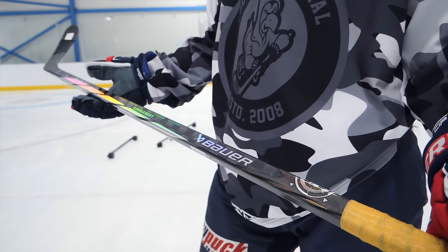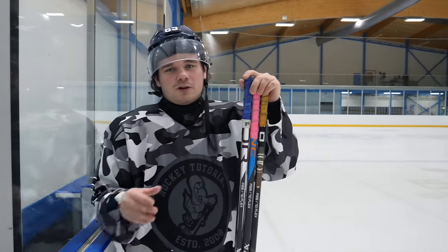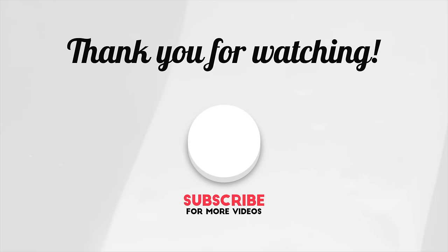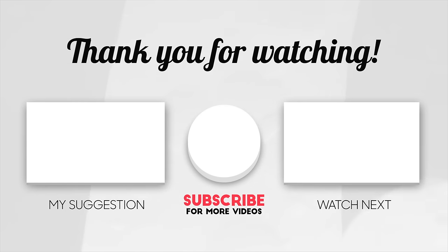That's it for today's video. Before you go, make sure you like and subscribe. Let us know in the comments any videos you want to see — me and Chris will try our best to make it happen, get it on the ice for you guys, and let you know what we think. Until next time. Thank you.